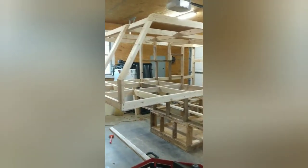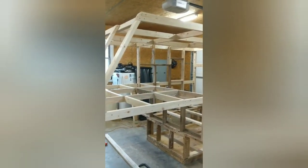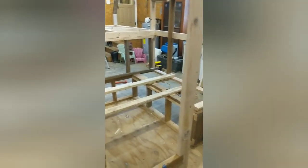We want to show y'all what we're working on right now. We built and added this whole part here that goes over the cab. The old camper only came to about right here and was only about six feet tall inside the truck, so I was constantly hitting my head and busting my head when I walked through the door.